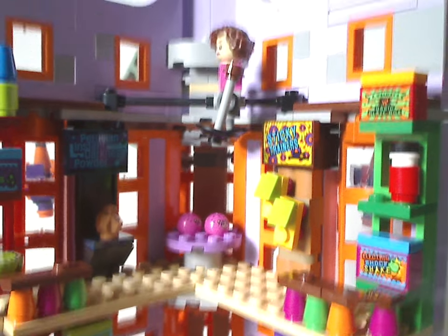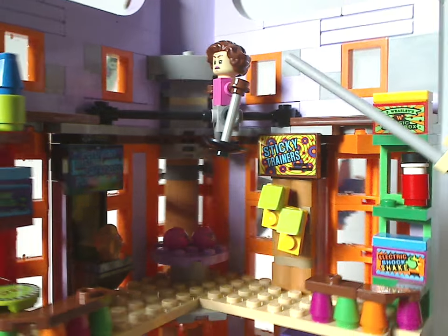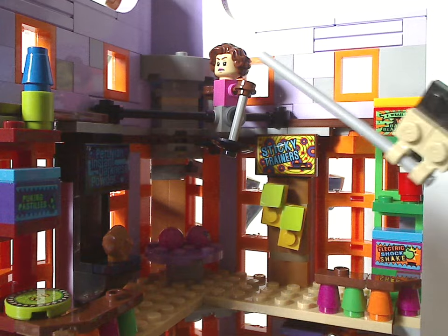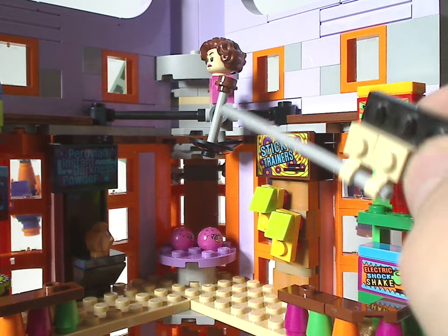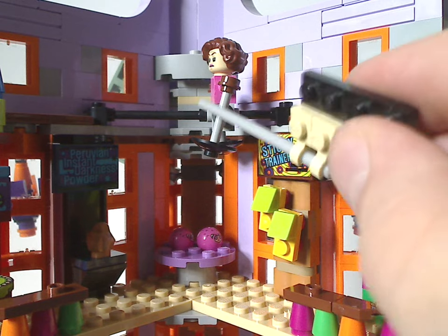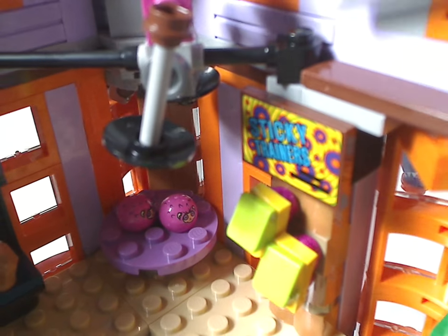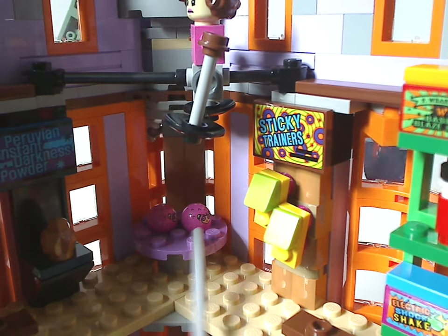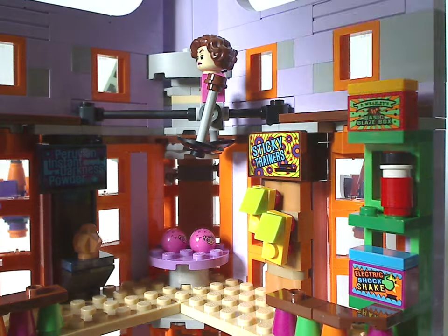Above that is a bouncing wind-up toy built with hair pieces, similar to what we had with Umbridge a couple of years ago. There are dish pieces below and a bar piece representing a tightrope. Quarter-round brick pieces are used nicely here. In the center there's a small table built with Technic ball joint pieces used as mini cotton candy, which is a quite nice use of that piece.